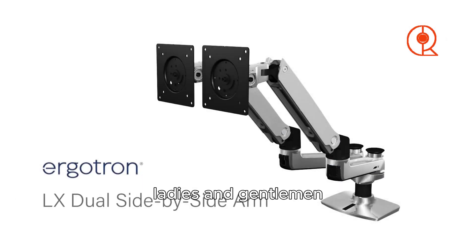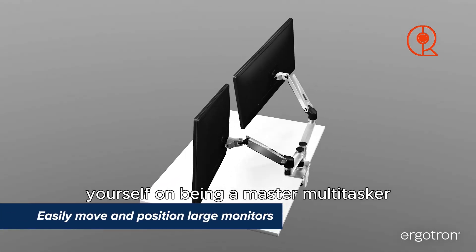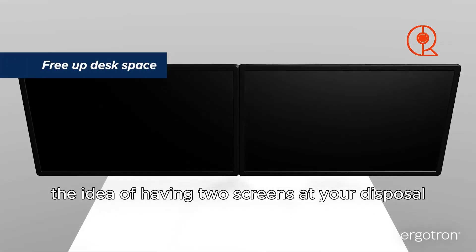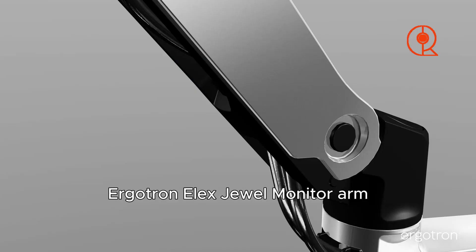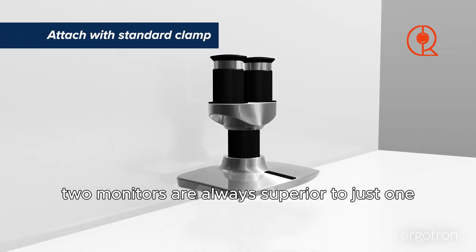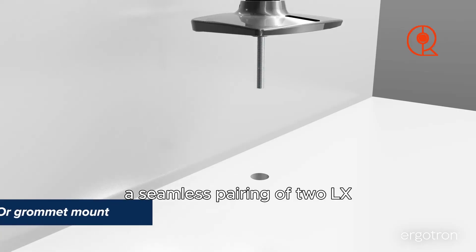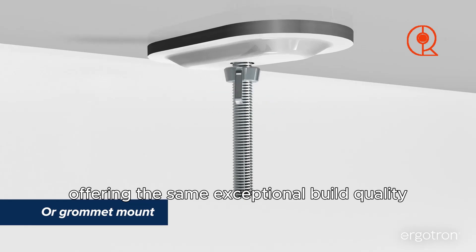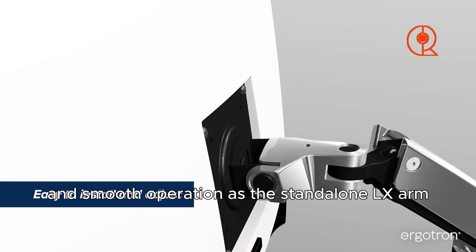It's time for a double dose of excitement! Whether you pride yourself on being a master multitasker or simply adore the idea of having two screens, allow me to introduce the Ergotron LX Dual Monitor Arm — because two monitors are always superior to just one. Imagine a seamless pairing of two LX monitor arms on a single mount, offering the same exceptional build quality, adjustability, and smooth operation as the standalone LX arm.